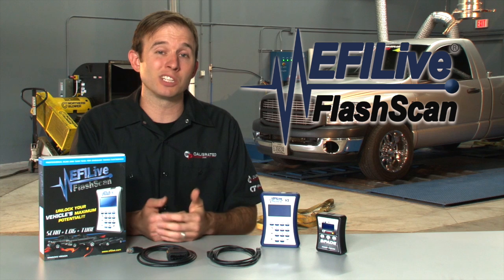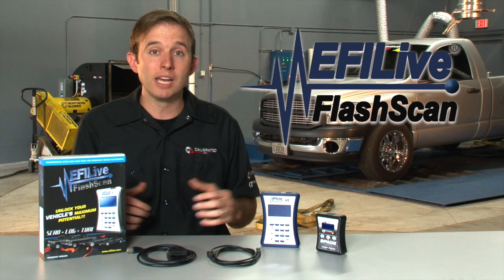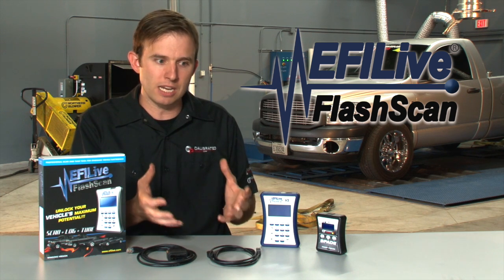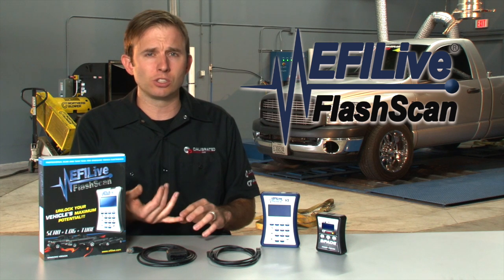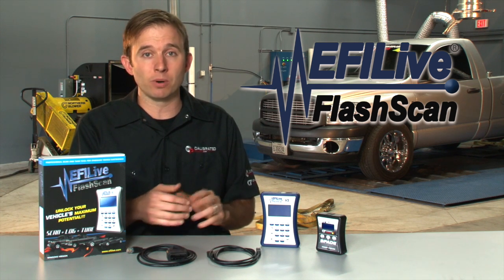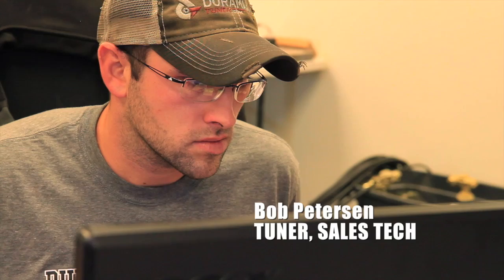Speaking of modifying tunes, let me talk a little bit about EFI Live tuners. This product is available on the internet. If you have the money, you can buy EFI Live hardware and call yourself an EFI Live tuner. It's very important when you are searching around and choosing an EFI Live tuner that you do your research — know who you're getting in with, who's going to be working on your truck. Check out their website, make sure they have a website. Go on the forums — the forums are a great place for information. You're going to hear some good and bad about everybody, but do your research before you make that initial purchase for the tunes.